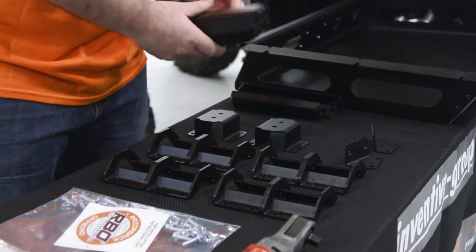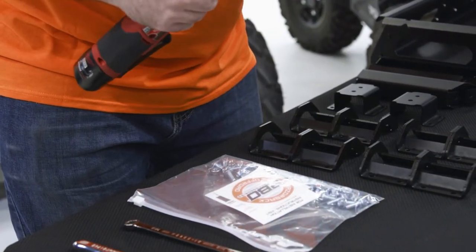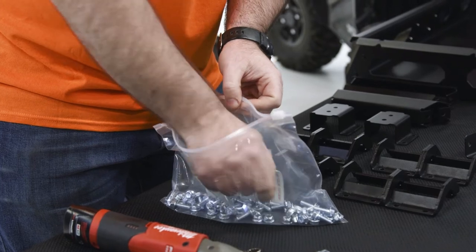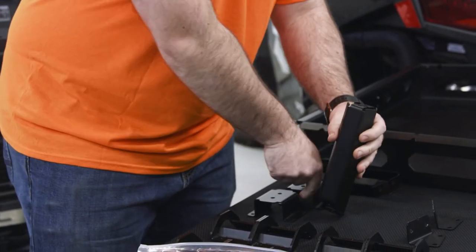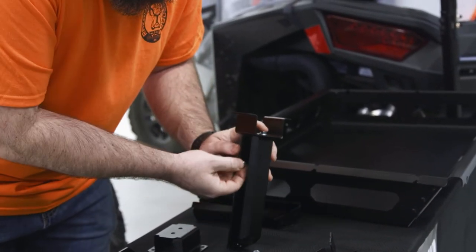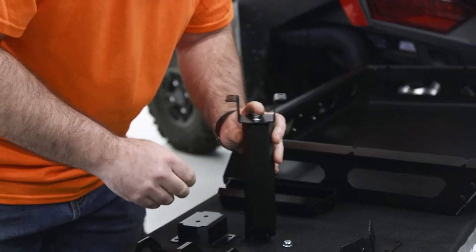First thing we want to do is get our legs put together. You're going to grab a leg section and a bracket. Hardware here is all the same, just grab as you go. Grab two bolts, two nuts and we'll get our first one put together. There will be a little bit of parts juggling — you'll see quite a bit of it as we go. Get our nuts started.